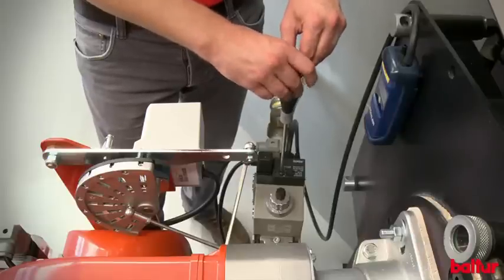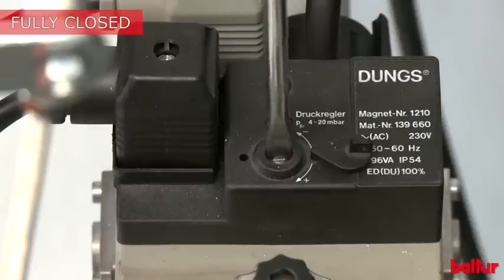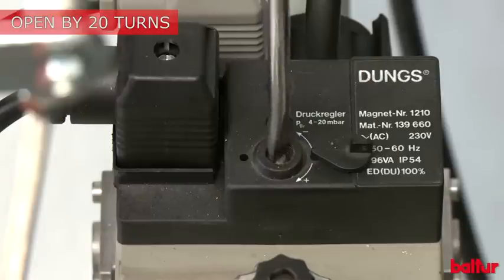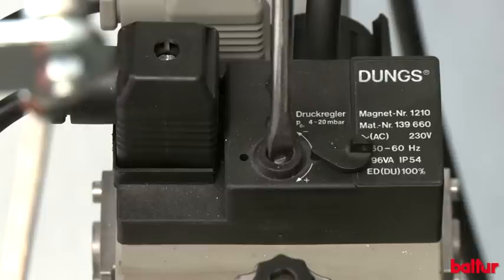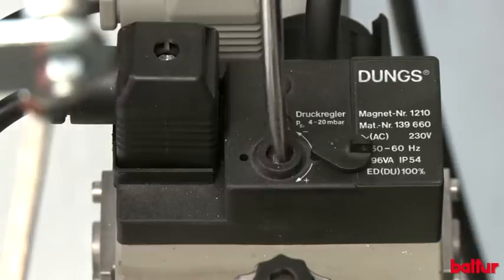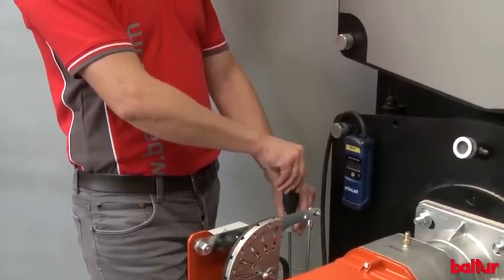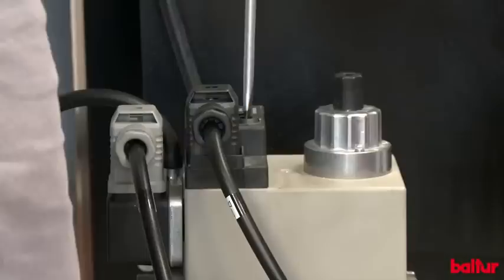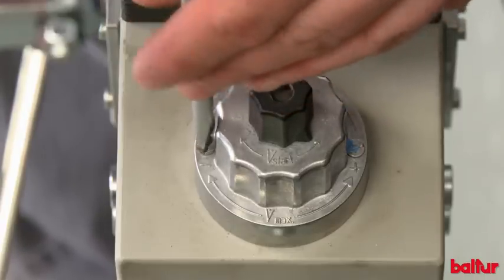Pre-adjust the gas stabilizer by fully tightening the screw counter-clockwise, then loosening it again by about 20 full turns clockwise. Move the operating valve to fully open position.